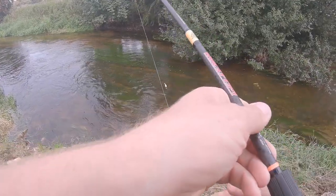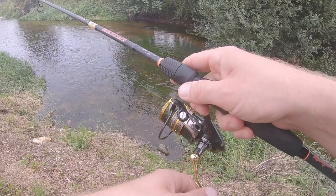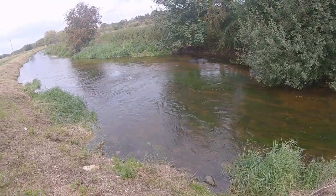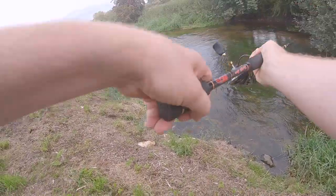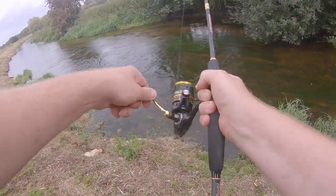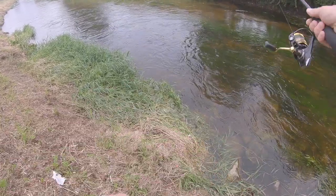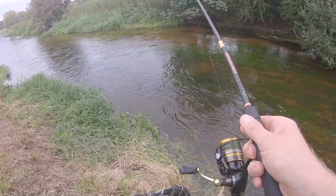It's a nice area over there, nice slack. Go on - whoa, yes! I think it's a chub, but what a fight. It is a chub. Jumped out the water like it were a salmon. Slammed that lure. Like it's flying out the water. Don't think I've ever, ever had a chub jump that high.